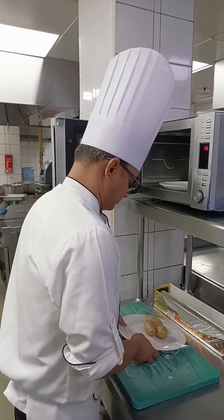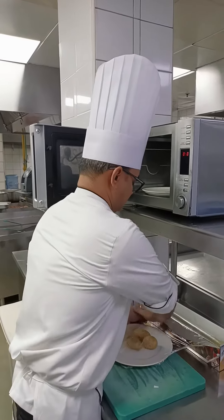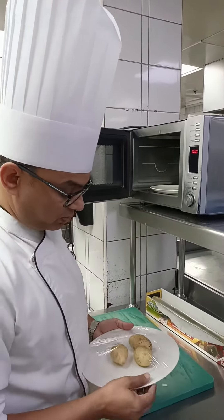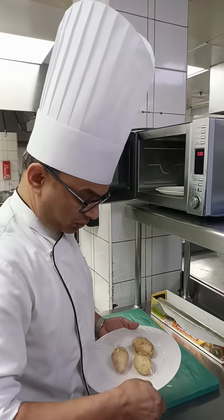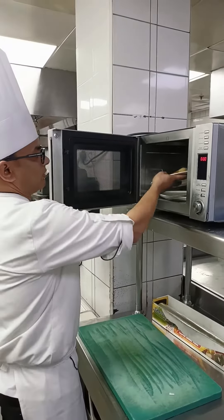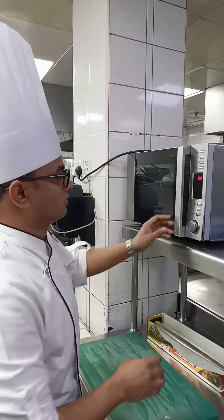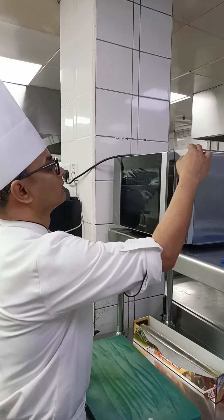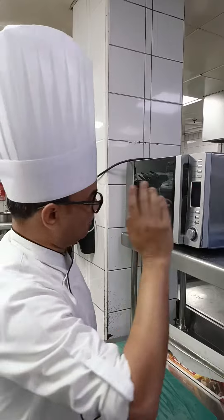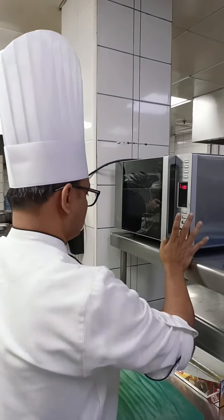Cover the potato with cling film, fully covered with no gaps. Make sure it is properly and tightly covered. Then you put it inside the microwave.